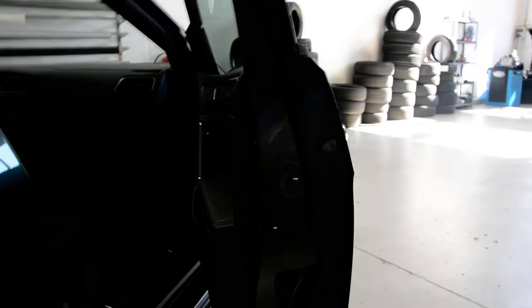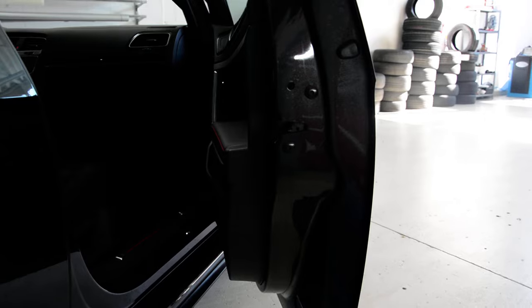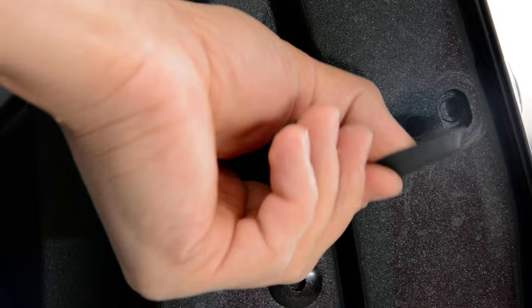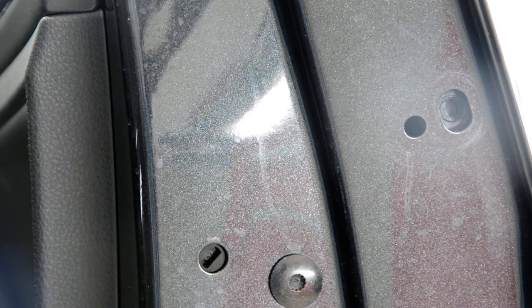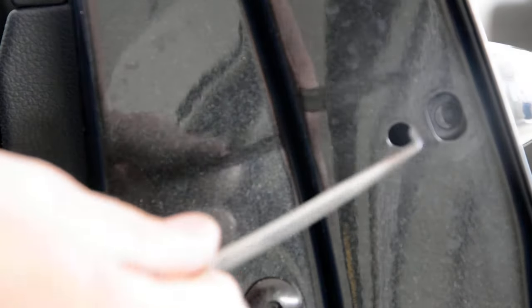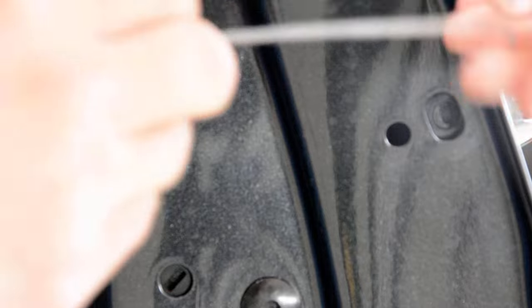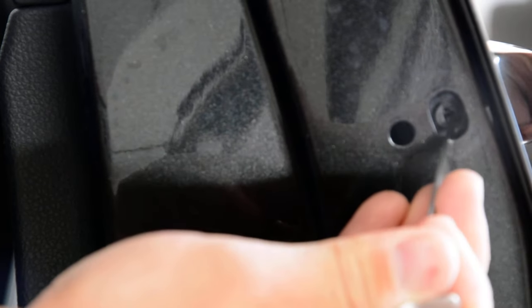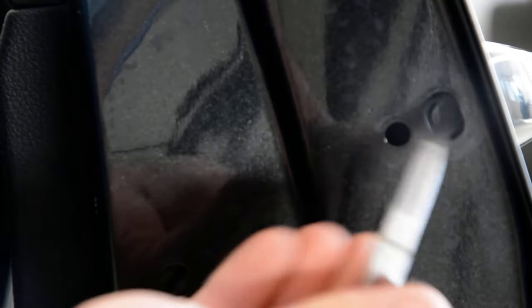On this one, on the interior, remove this plastic cover. On the inside you can see you need a hook - you can make it yourself, or if you already have one it will be okay. You need to put it inside and turn it.